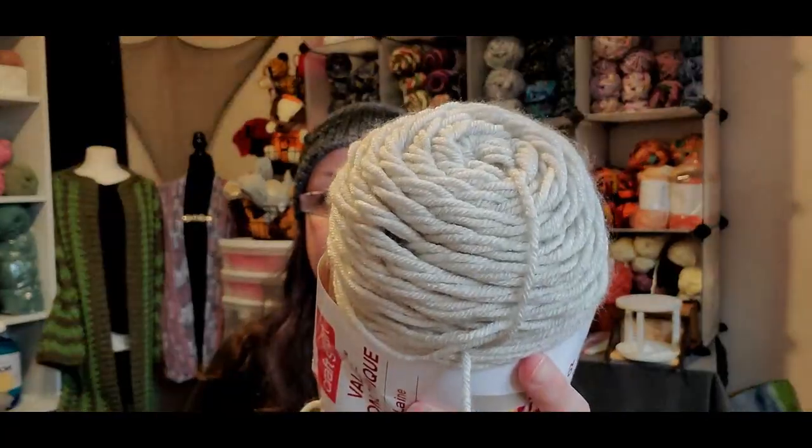And then the other one that I'm going to be using is another Craftsmart Value from Michael's, and this color is Mushroom. That one is one of my favorite go-to colors.